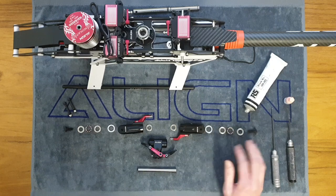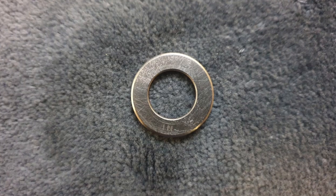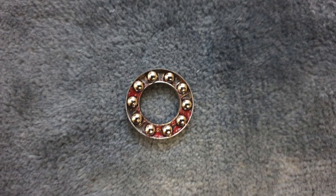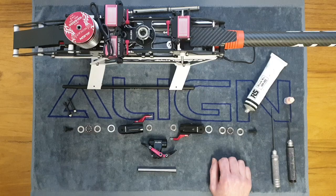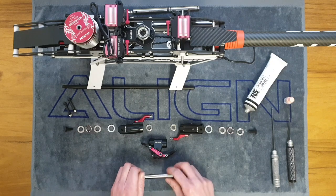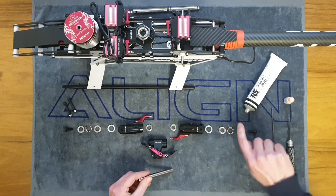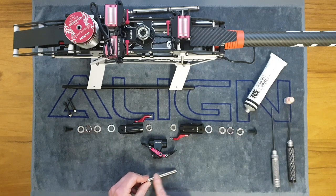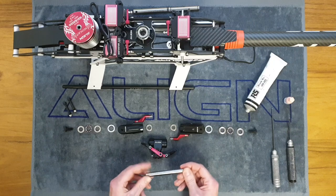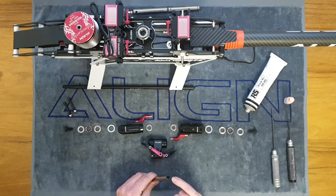Take a look at your thrust bearings — same principle as before, with the inner part, outer part, and ball bearings in the middle. Each one is labelled on the back. They come pre-greased from the factory, but I went around and added a bit of extra grease to both races and the ball bearings to make sure they're well lubricated. Also apply a thin film of grease onto the feathering spindle shaft with your finger so it slides into the dampers nicely and freely. Be careful to stay away from the threaded ends so the grease doesn't interfere with your thread lock.